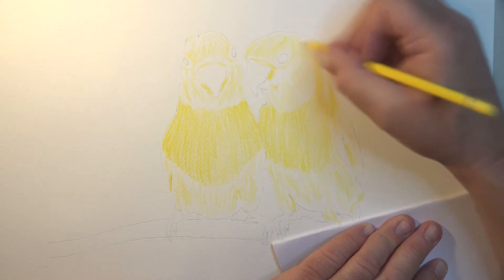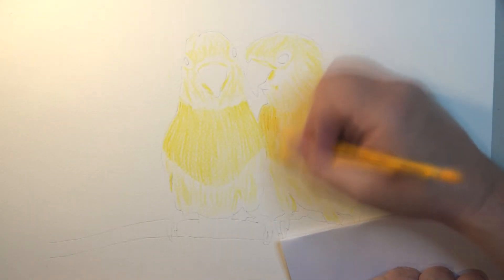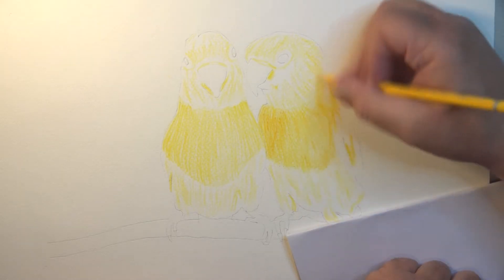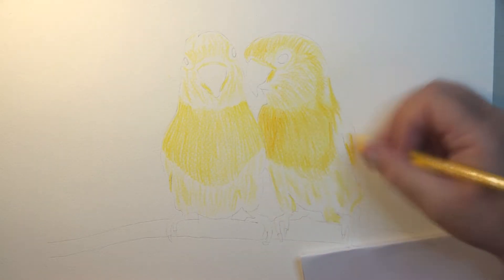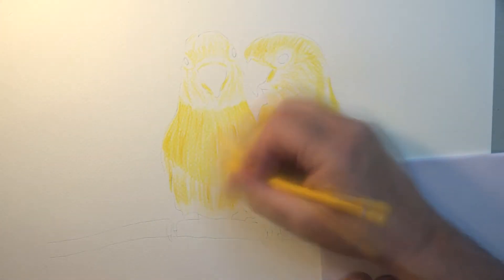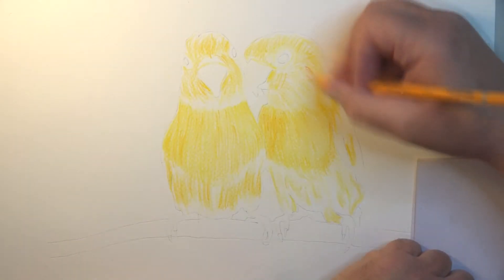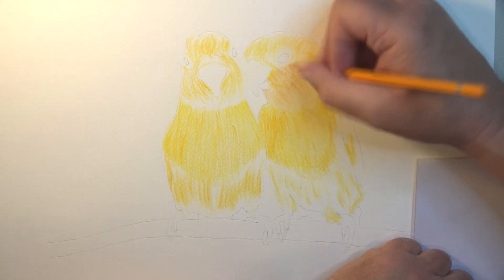That undercoat lets all the different pigments show through in the end product. I'm putting a piece of paper down under my hand so I don't smudge anything — though as time goes on I always forget about it and my hand runs over the colors. I'm going a little bit heavier in some areas just to give a few streaks, and now running with more of an amber color.